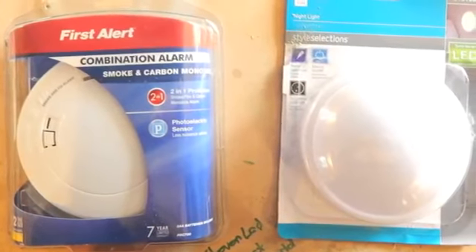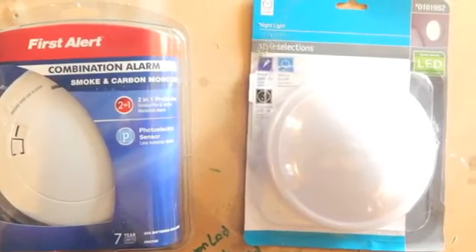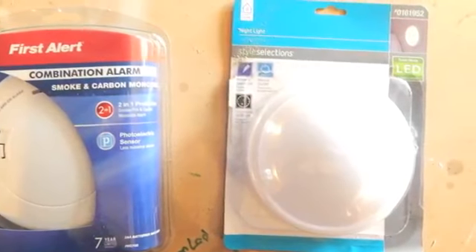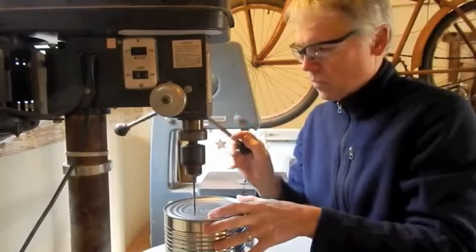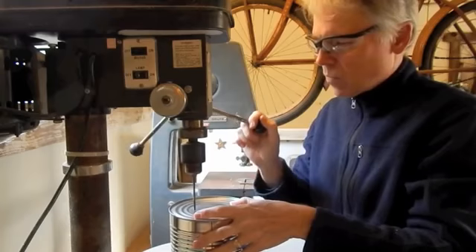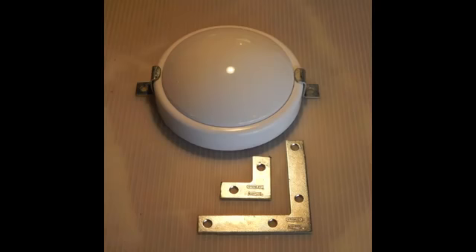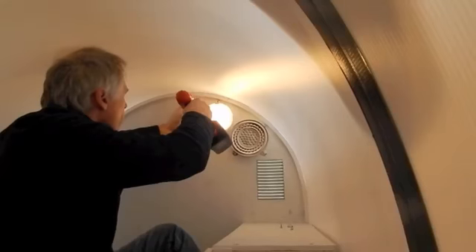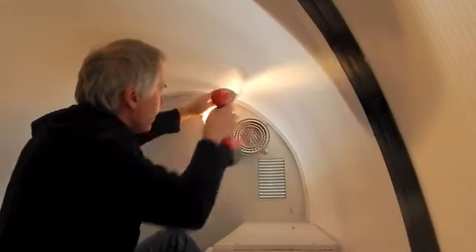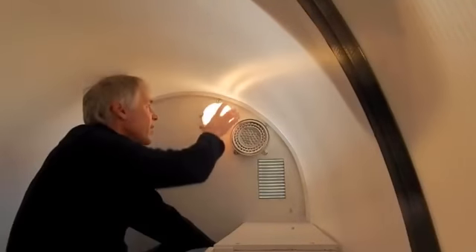The combination smoke and carbon monoxide alarm I picked up at Lowe's for $38 — kind of pricey, but worth it. The little closet light battery-powered one was about $5. For the cover of the combination alarm, I'm just using a peanut can from Costco. To secure the light down, I had two L-brackets, cut the ends off, and bent them in the vice. They worked pretty good. So now we've got a light in here and it ain't going anywhere, and we also have a carbon monoxide smoke alarm.